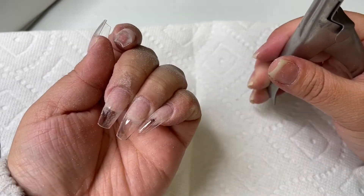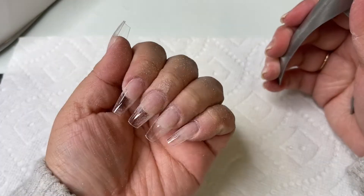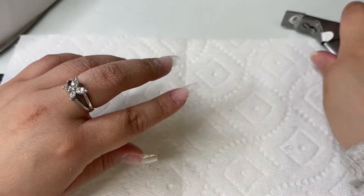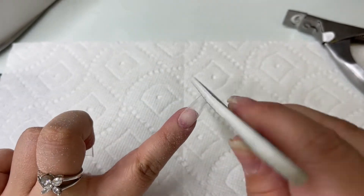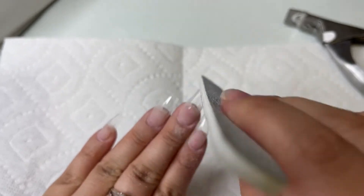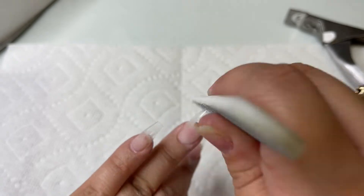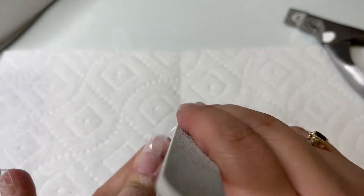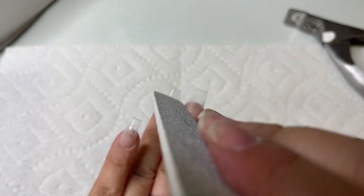The tips I applied are coffin medium, but I'm going to cut them down just a little bit more. I usually do short square nails, so whenever I do coffin medium or long it's usually for a special occasion. This occasion is because I'm using our new speckle gel polish and I wanted you to see the color better on longer nails. I'm going in with my hand file — this is a 180-180 grit zebra file — and I'm going to give them a quick shape.